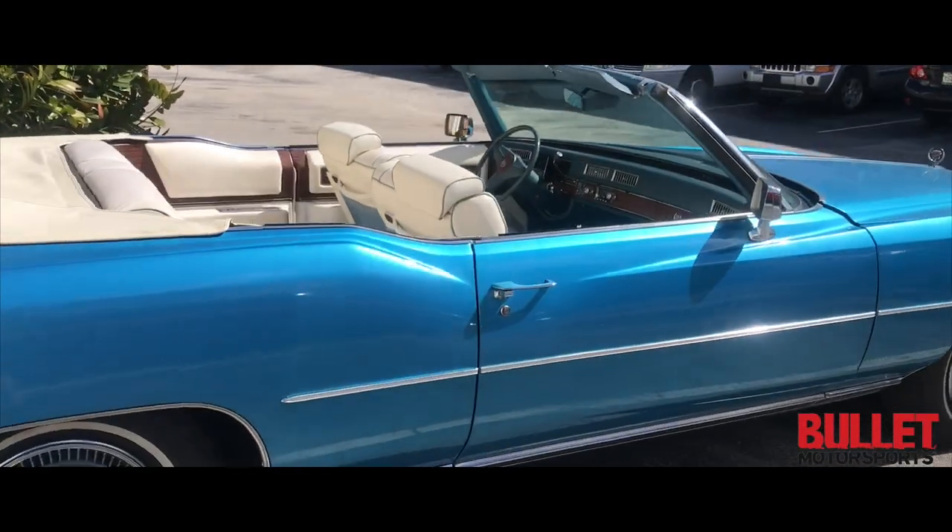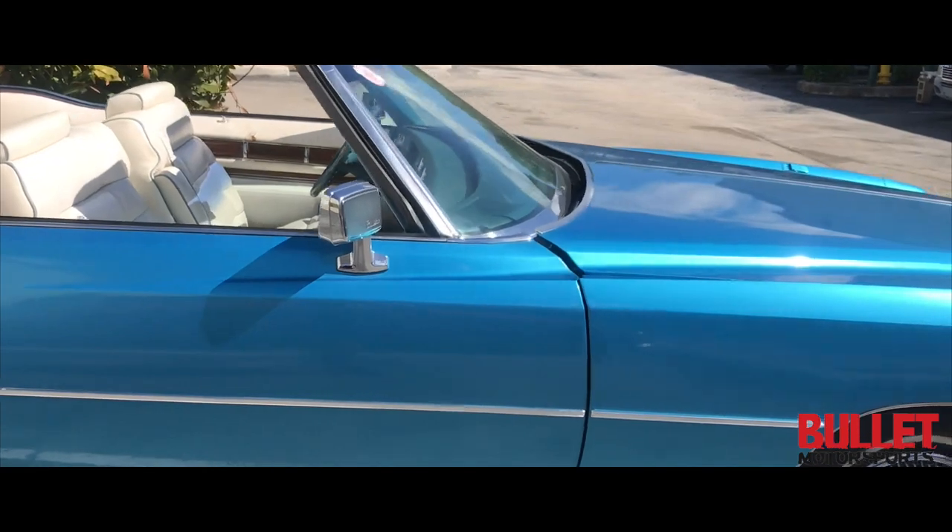Here's the No Reserve 76 El Dorado, doing a walk around for you.